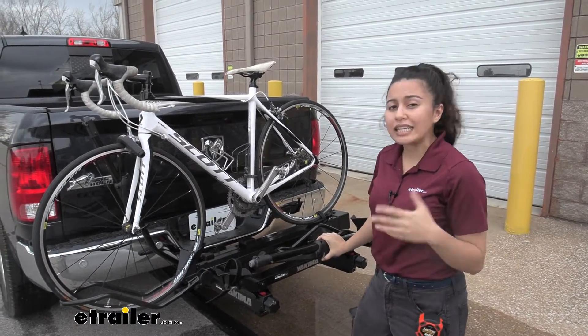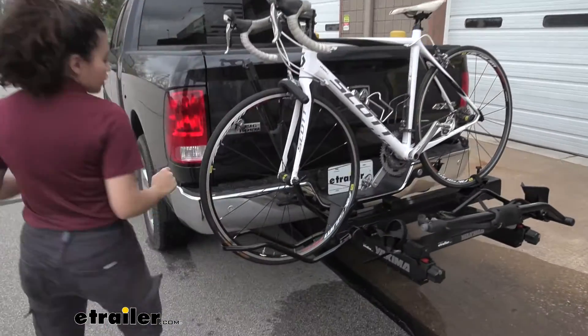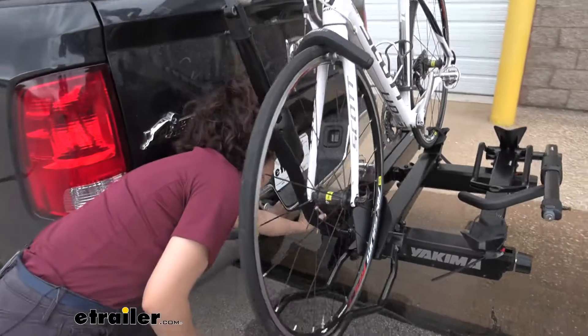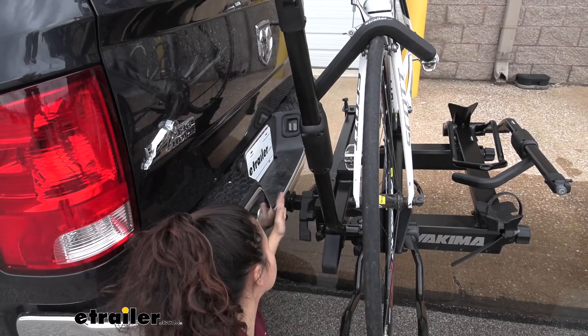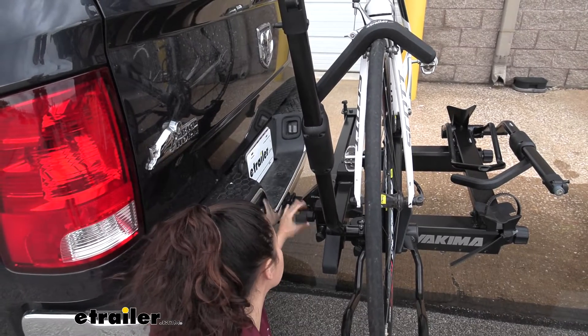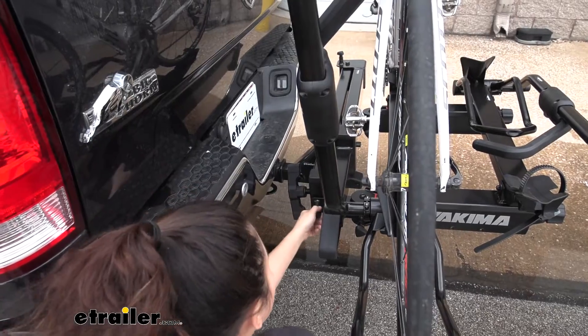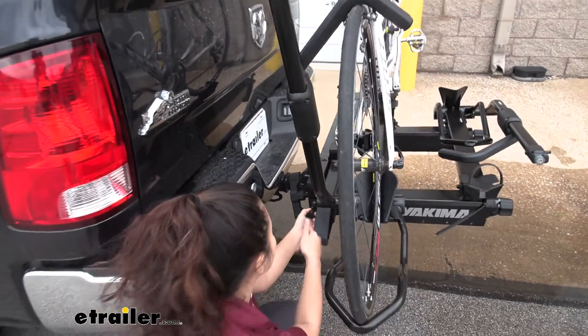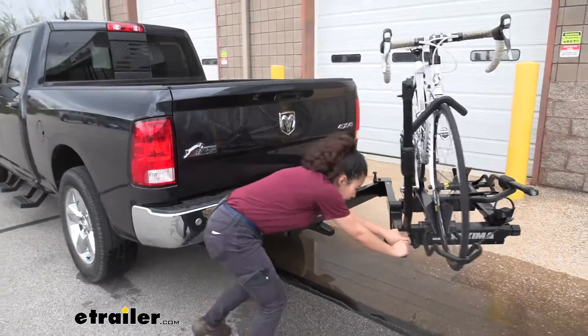Now some bike racks can tilt away — what this does is it swings away. To do so, you have this knob here in the back that you need to loosen. You can see that we still have some space between our knob and our truck, just enough to get that loose. Once that's loose, you pull this lever here and then you swing this base out.